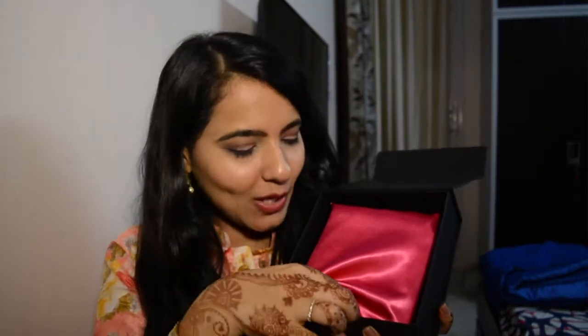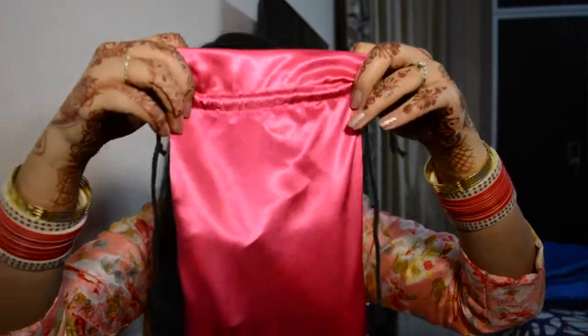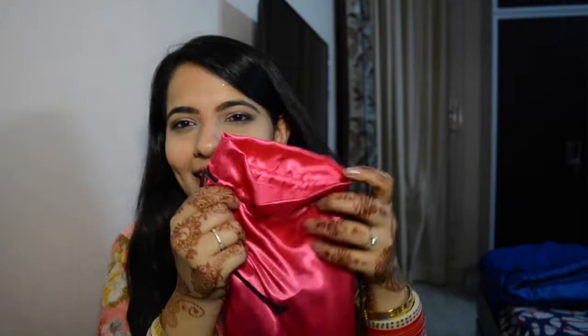After the booklet, I have this cute hot pink pouch and I think all my products are packaged in this. This is so cute — it's very satiny and has a very luxurious feel. I can actually use it afterwards. I see a lot of products inside this and I'll just pick up whatever I get first.